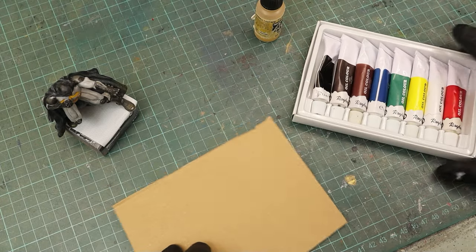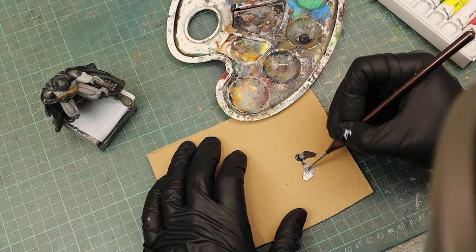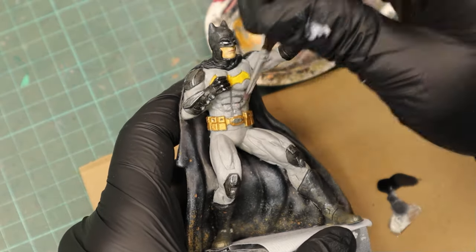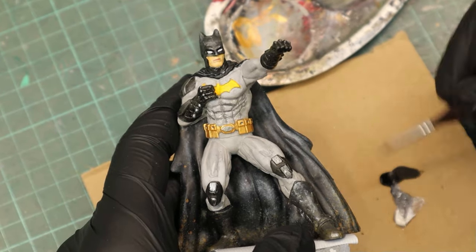The last step was to grab oil colors and mix them with white spirit to get a nice wash consistency to bring out those tiny little details. He did intentionally look a bit too dirty after this step, but the great thing with oil washes is that you can always easily remove them with white spirit.